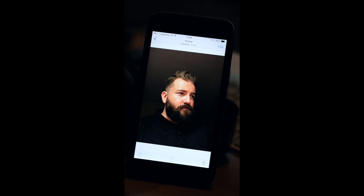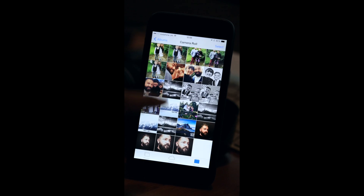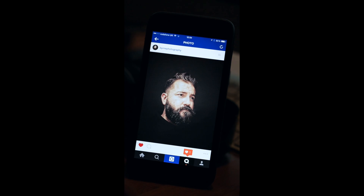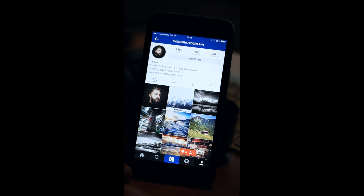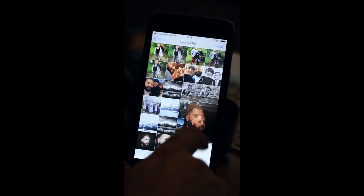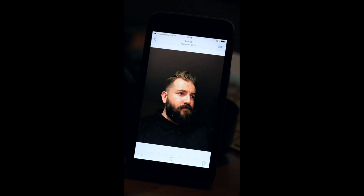If you wanted to blow it up and print it out, it's limited as to how big it will go before it starts pixelating. But for this purpose, it's perfect for the social media apps I'm currently on. That's the one I showcased this morning on my photography account. Let's go ahead and start using the apps I used to produce the final image.